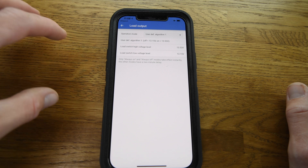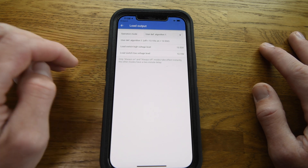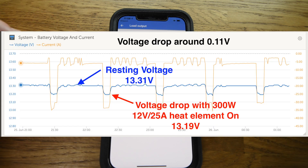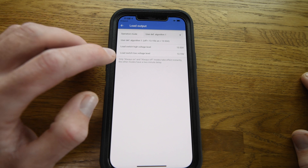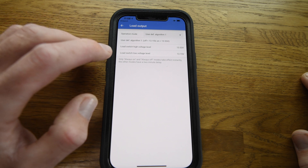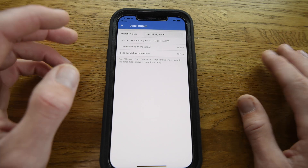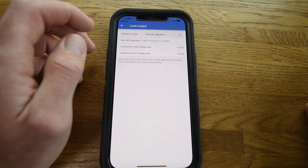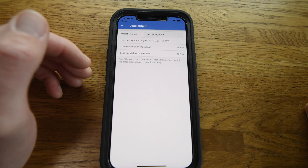13.35 volts takes into account that I'm using lithium batteries, which show an elevated voltage during charging. Similarly, the low voltage cutoff is set at 13.15 volts — with lithium batteries some might think that's a low state of charge, but it accounts for voltage drop when running the 25 amp element. In reality, the high voltage trigger turns on at around 90% state of charge and the low voltage turns off at around 75%, so the hot water element only operates at the top end of the charge cycle and doesn't draw on energy I actually need.